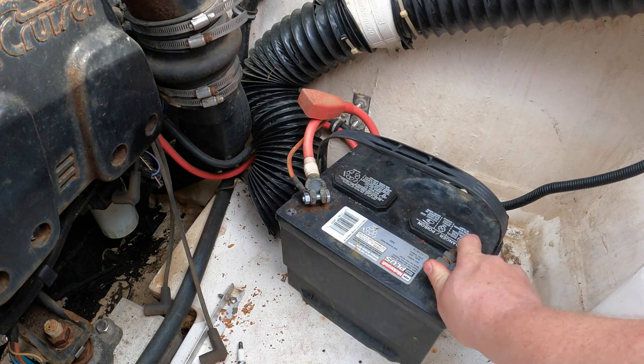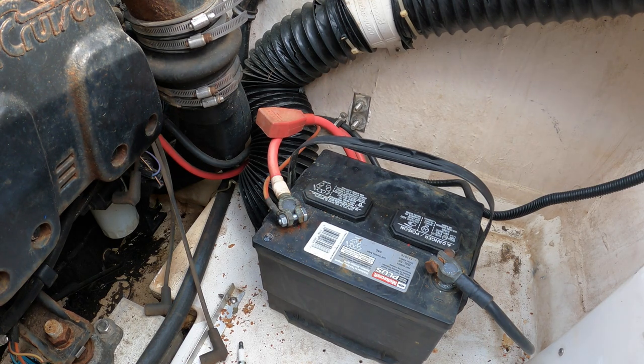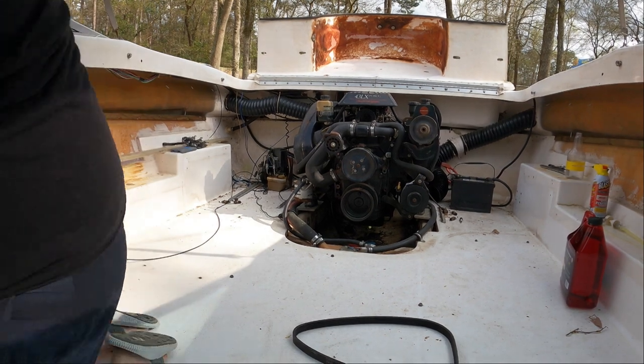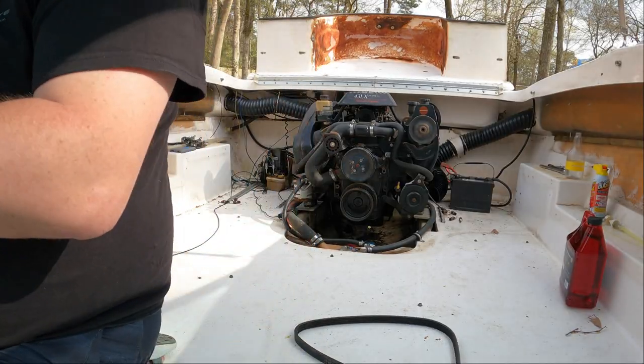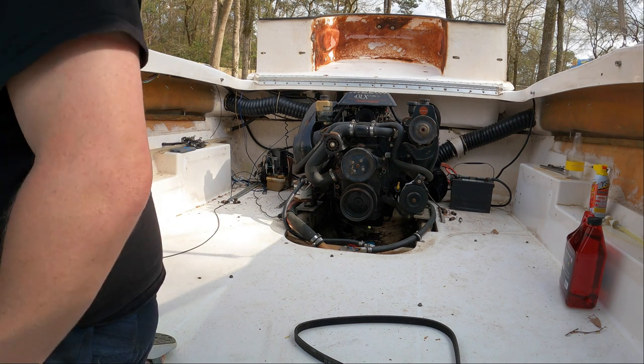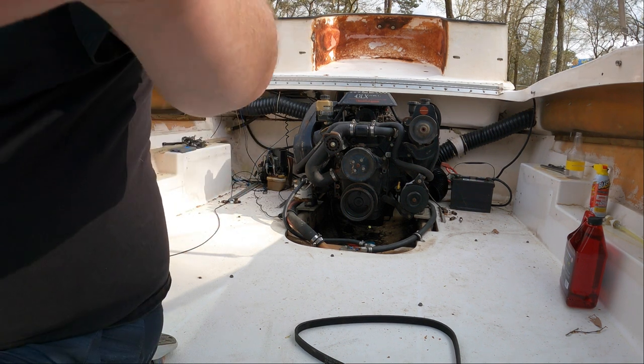I'm going to try to start this thing. I know we unhooked some wires, so I'm hoping that didn't mess up any of the starter. Here goes nothing — we'll see if this frees up the motor or not. Yeah, I don't have anything. No beeping, no nothing. Time to troubleshoot.